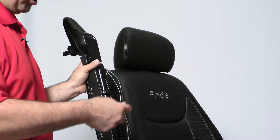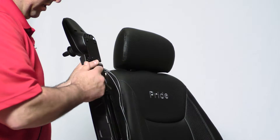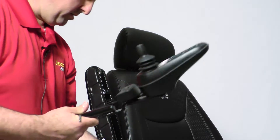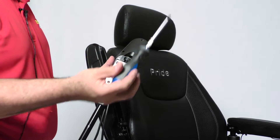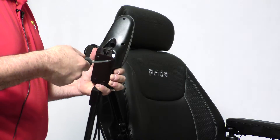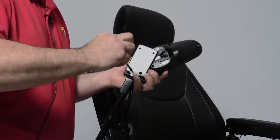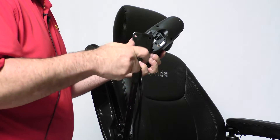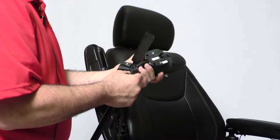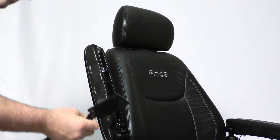Take your M4 Allen wrench to the set screw and loosen it up, and remove your inline mount for your joystick. Take your number two Phillips head screwdriver and remove your joystick from the inline mount. And loosen up the two Phillips screws that hold your light switch in place, and now remove your joystick from the mount.